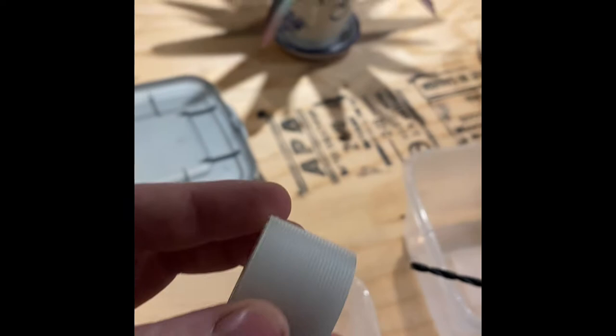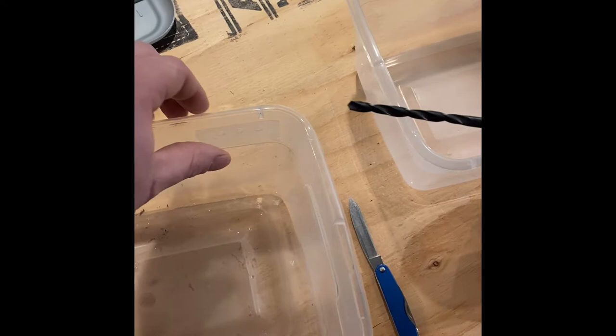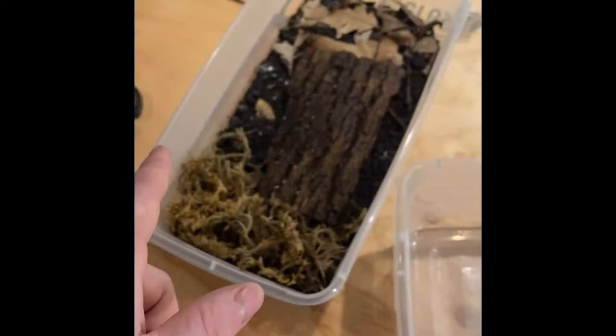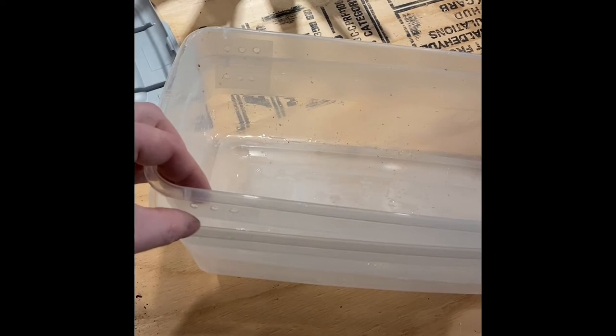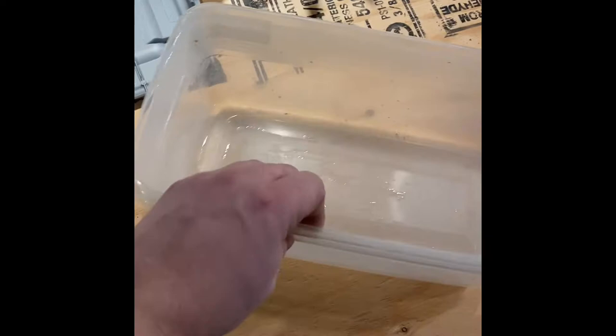What we're going to do is take some breathable medical tape and cover up the holes so that nobody can escape from the container. Now that we got the breathable medical tape on there, as you can see it's got both sides covered so nothing can escape when we start putting stuff in there. We've got two identical containers with all three holes cut in both sides and the breathable medical tape over top.